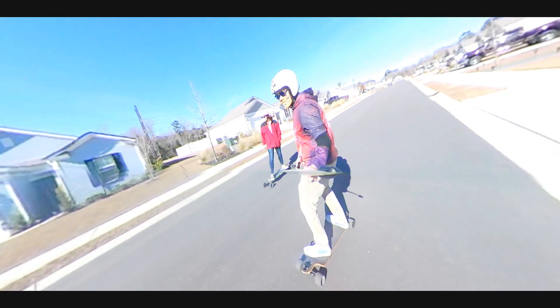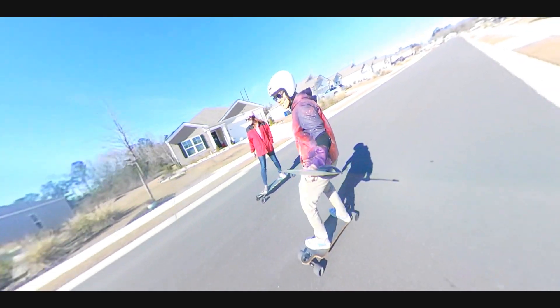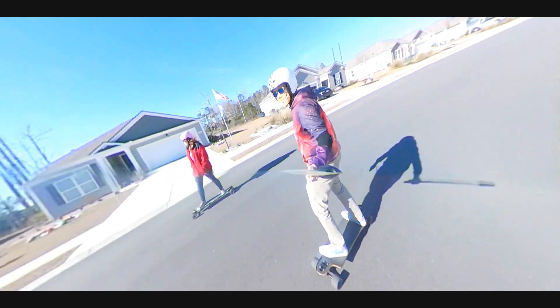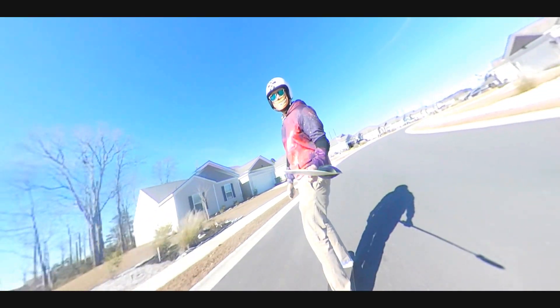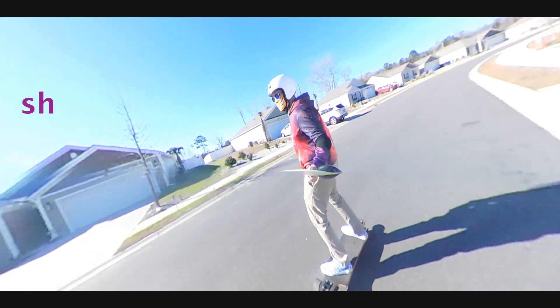My wife and I decided to take an e-skate date because the weather was absolutely amazing — I'm wearing just a hoodie and she's wearing just a jacket. She chose to ride the TRX, and that board is so much faster than the electric switchblade, but it's okay because I'm definitely a better rider than her.